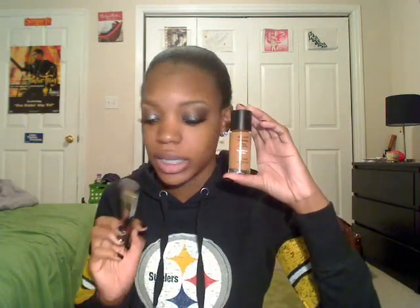I'm taking my Revlon Color Spade and this Revlon foundation brush. This shade is Caramel.